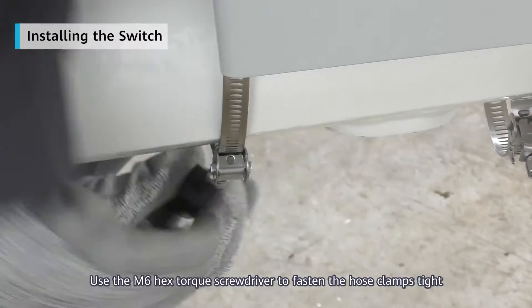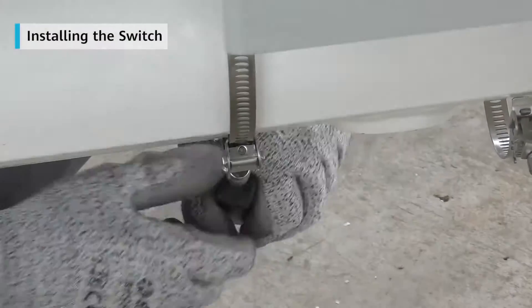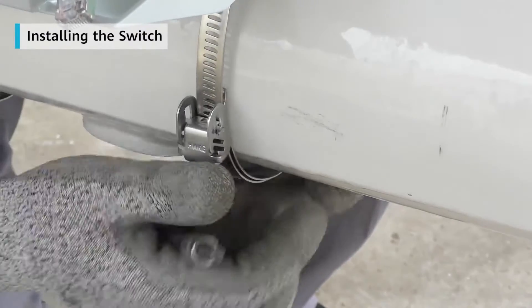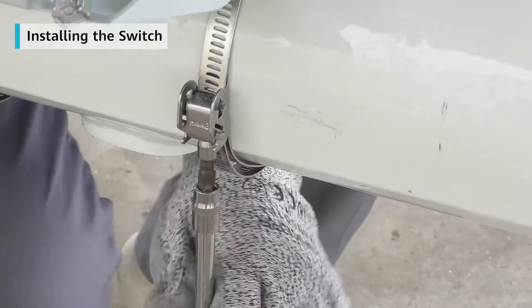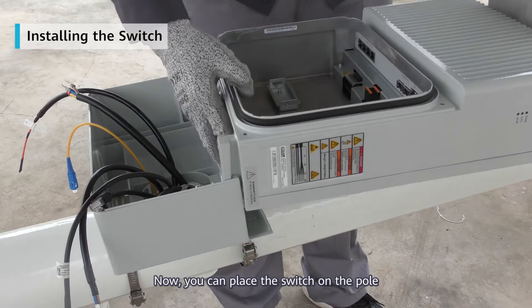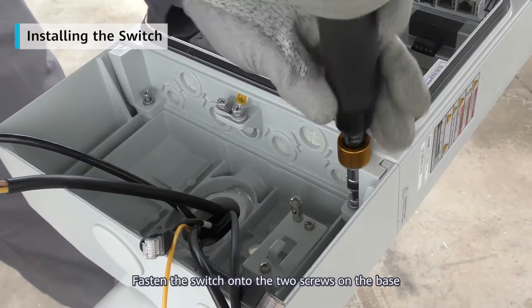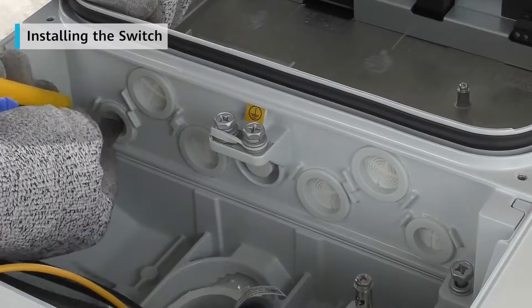Use the M6 hex Torx screwdriver to fasten the hose clamps tight. Now you can place the switch on the pole. Fasten the switch onto the two screws on the base.